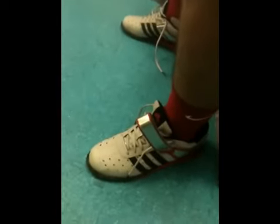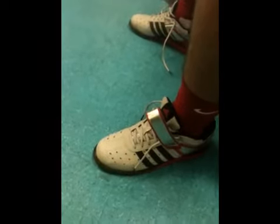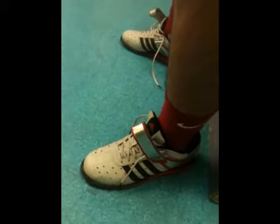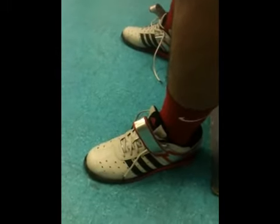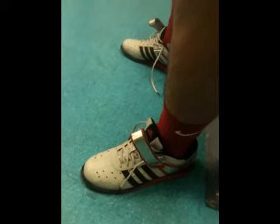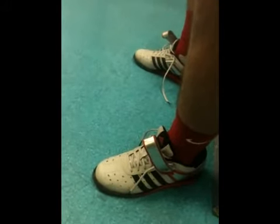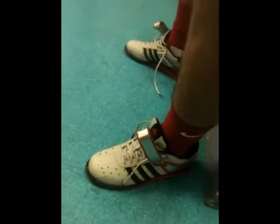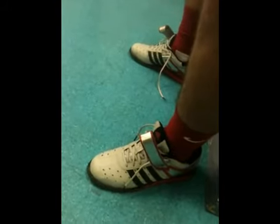You guys just did a WOD with squat clean thrusters and burpees. They're fine for burpees. You guys did some rope climb too, though I didn't use them for the rope climb. You probably just want to stick to lifting — you don't really want to use them for running.